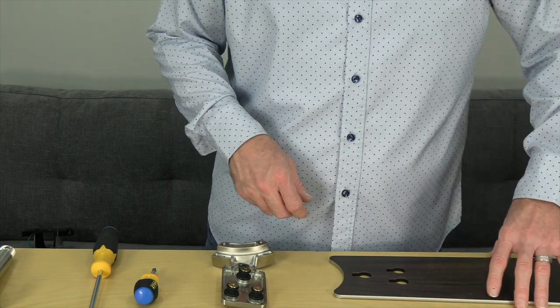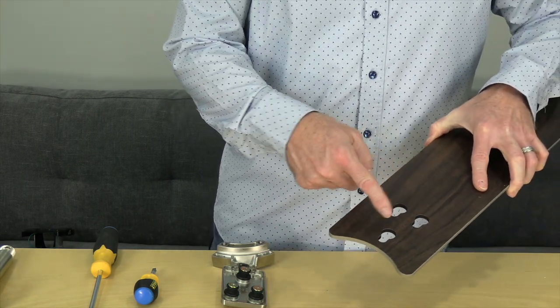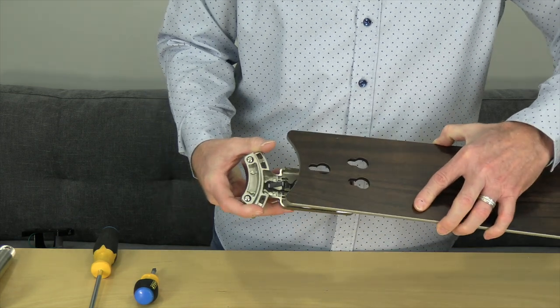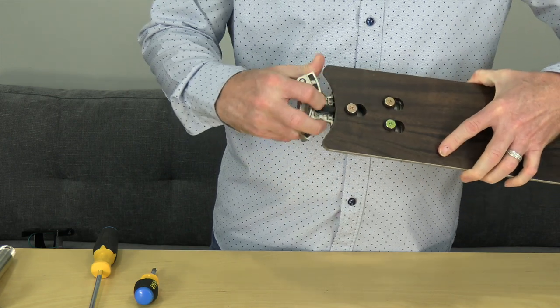This fan features quick install blades. There are three keyhole slots on the blades that will align with the three posts on the blade arms. When installing the blades, align the keyhole slots with the posts, and then press down and pull away from the fan to lock the blade in place. There's a spring clip mechanism that will snap in place when properly installed.